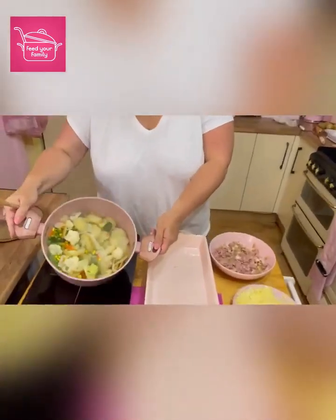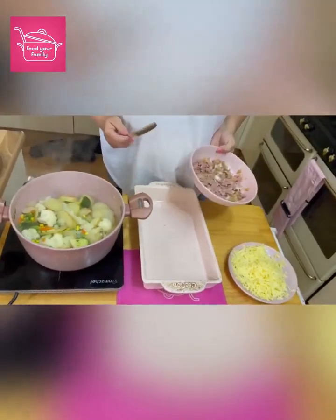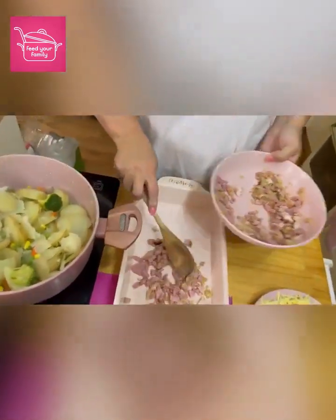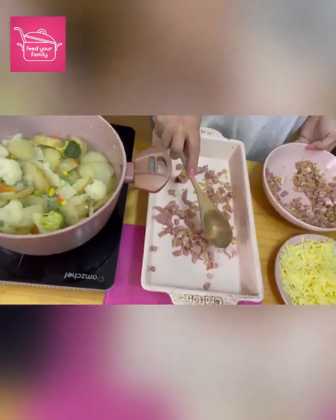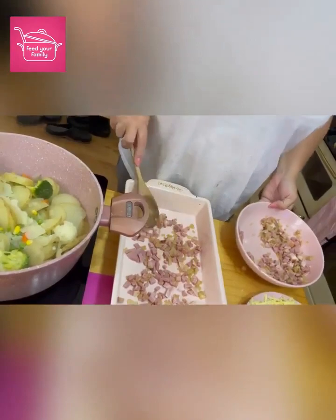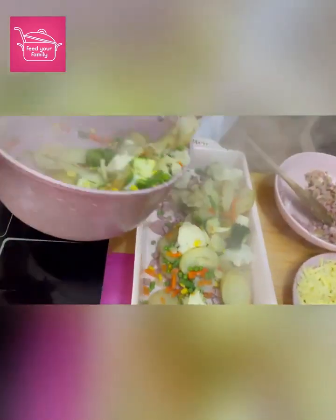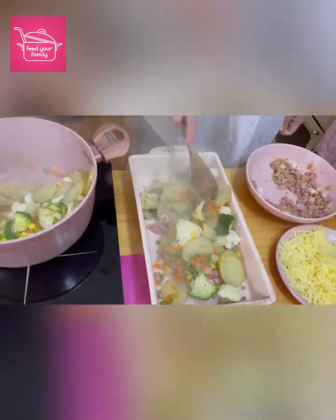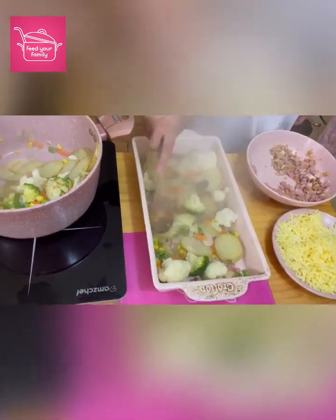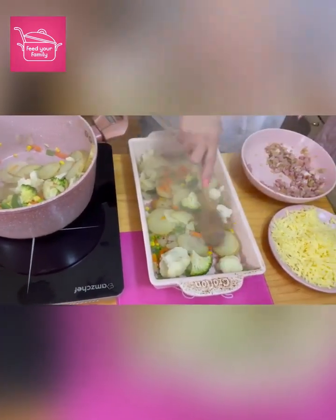So this is done, these are done, so we're just going to start assembling it. I'm not going to be too fussy about this because you can try and make it all layered and all that, but it doesn't really make any difference. First time I made this, I tried to make it all like layers, like a lasagna — just all fell apart, took me ages.